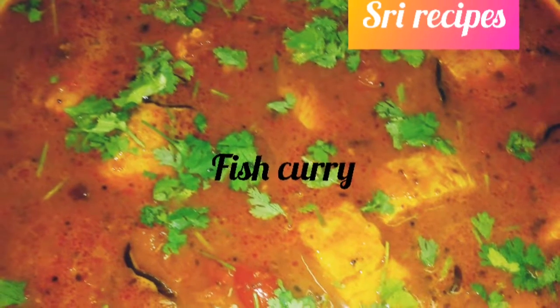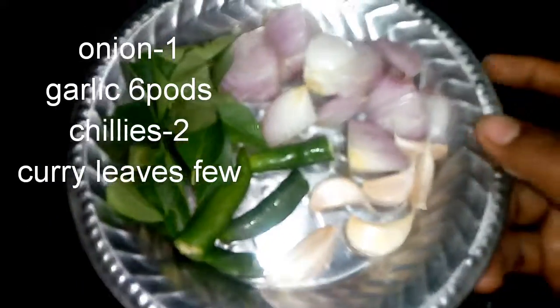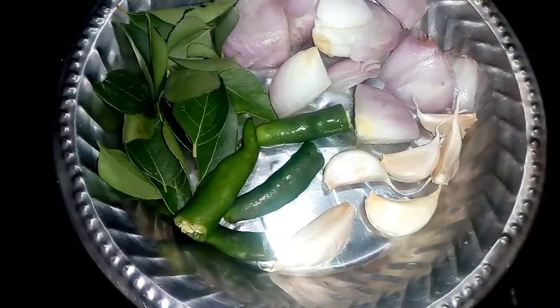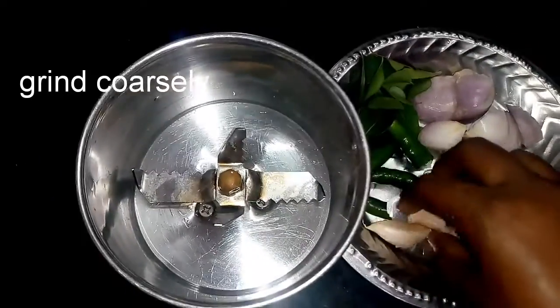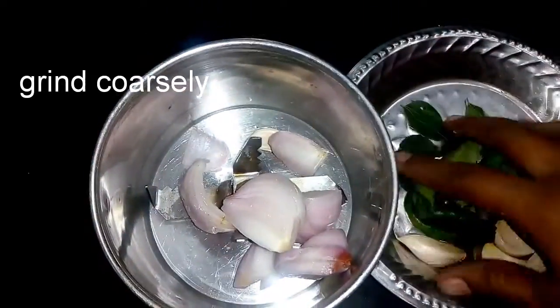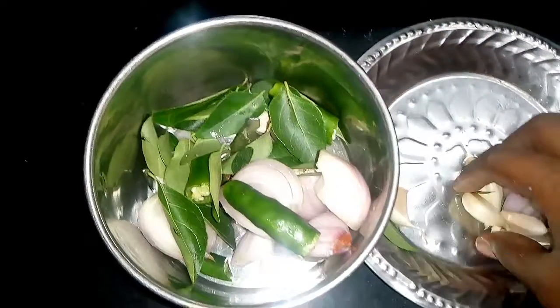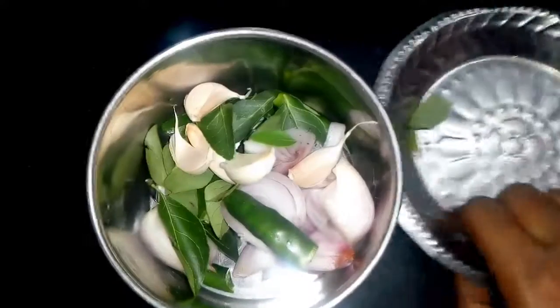Hi Friends! I have to make a small piece of meat and cut it into small pieces.